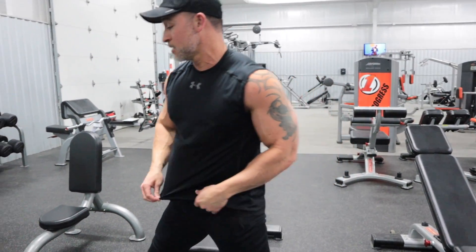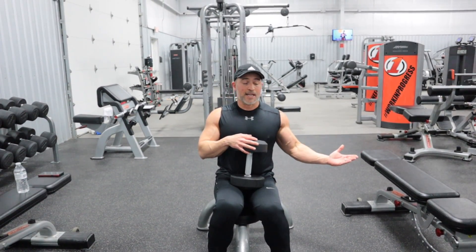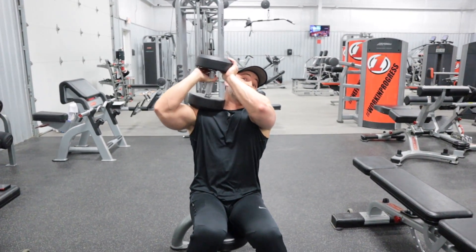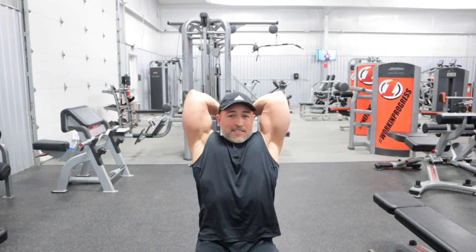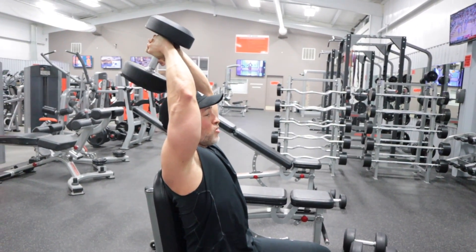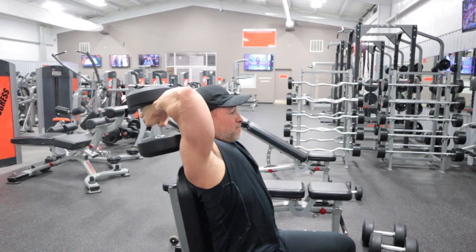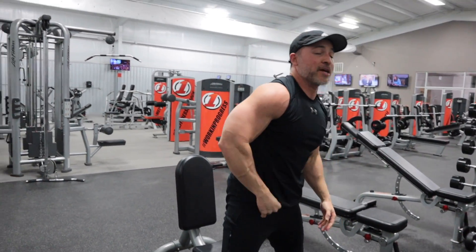Third exercise is another tricep movement — the dumbbell overhead tricep extension. I love this exercise. All of these exercises allow for a good stretch and a good contraction. You're hitting various angles, so you're really going to destroy those triceps, which is what you want to do. Elbows in tight, nice stretch, nice contraction — get that good deep stretch, good contraction at the top. Control these as much as you can, control the movements, keep your abs tight. Don't allow your lower back to get too far off the bench. That's the third tricep exercise.